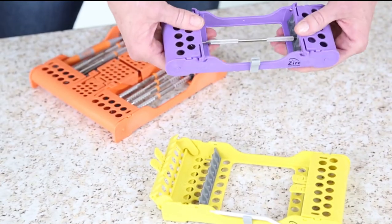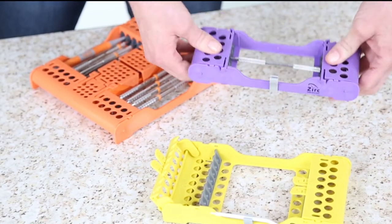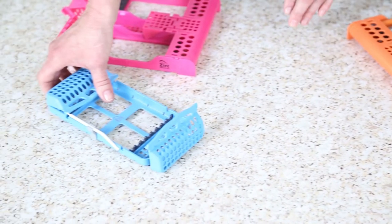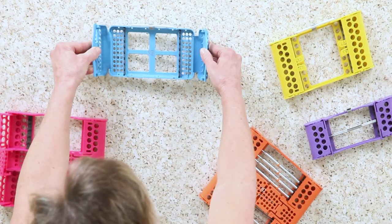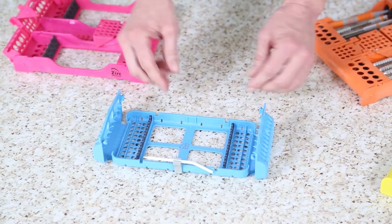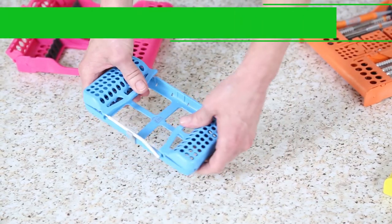With our original 8-place cassette, you simply have the locking tabs to open or close the cassette. The blue cassette here is an 8-place slim cassette. Compared to the yellow cassette, you can see it has a more petite profile, making it ideal for practices with smaller ultrasonic cleaners and autoclaves.